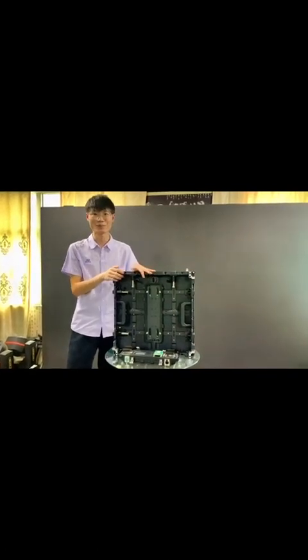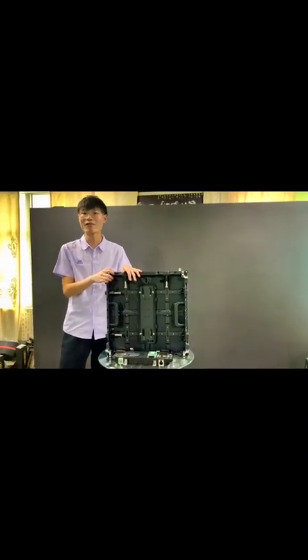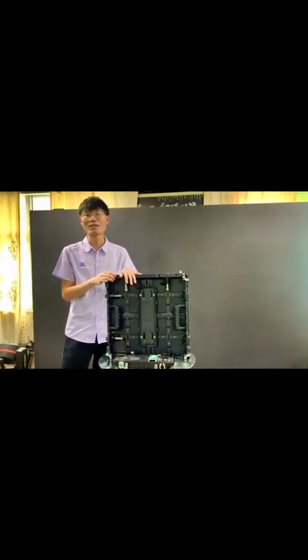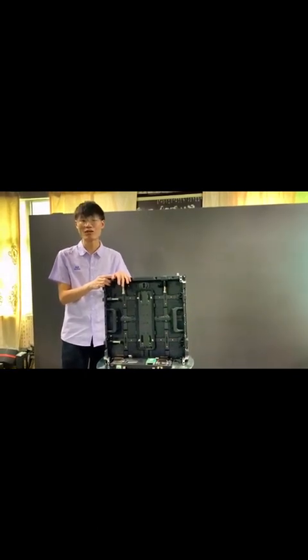As you can see, it's in my hand. It's the best standing cabinet of my company and the quality is very good. It is sold all over the world and the response from customers is very positive. The cabinet size is 500 x 500 mm.